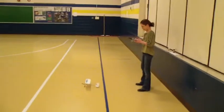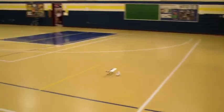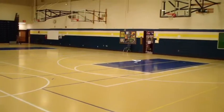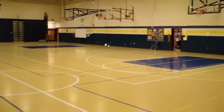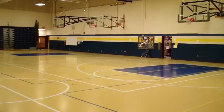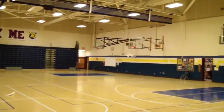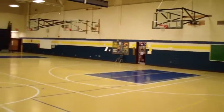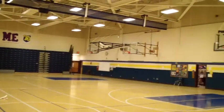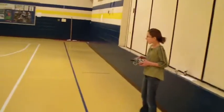Student number one, first time flying. And look at that. Look at her fly. Good job.